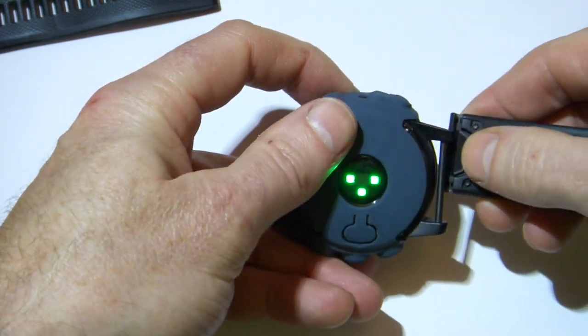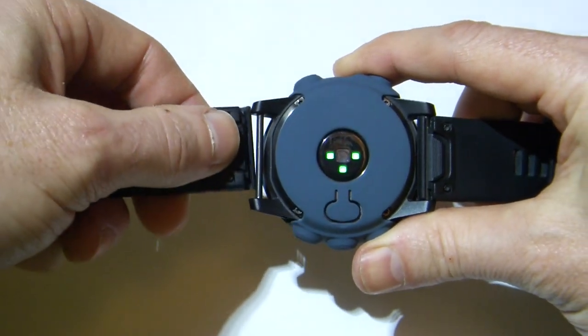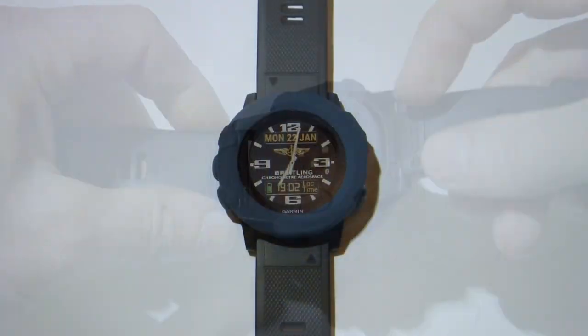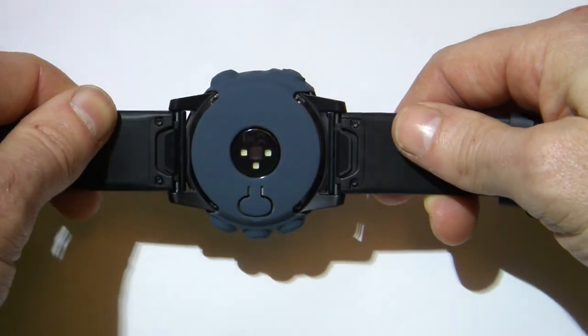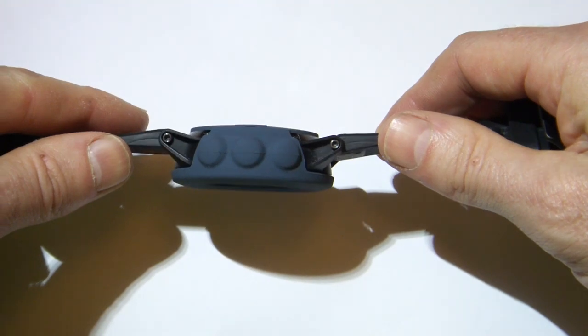In my experience this is where most of the knocks occur. So once the cover's been fitted, it's simply a case of fitting the quick fit straps back on. Once it's complete, we can see how good the fit is on the watch, and we can see all the holes for the barometer, the optical heart rate monitor, and the battery charging points being covered nicely.